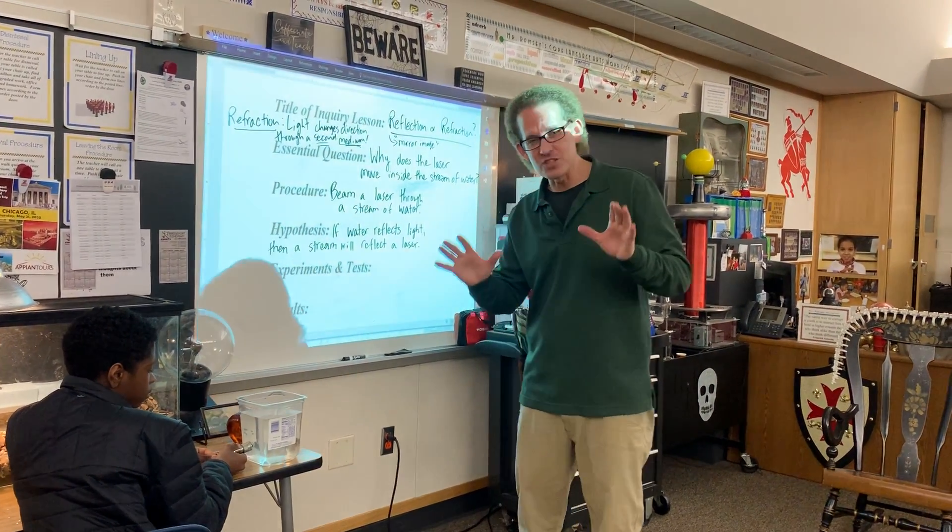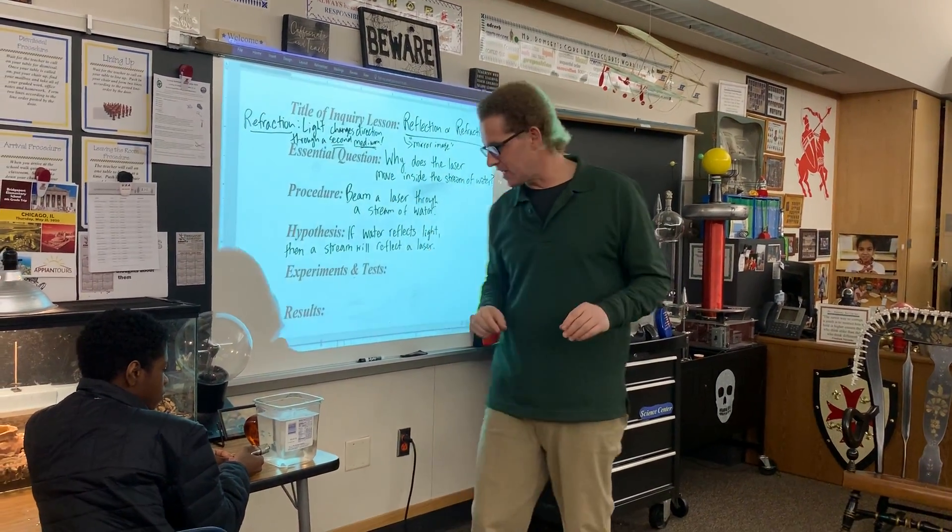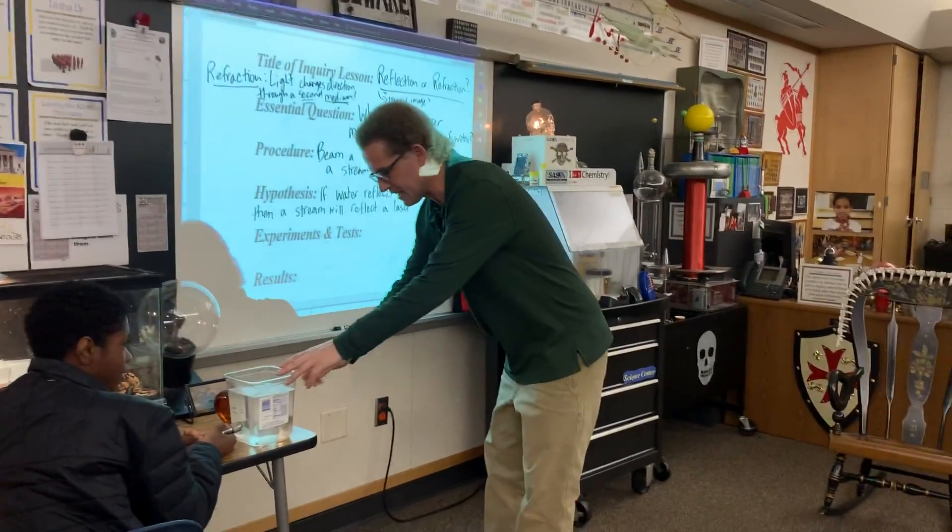Welcome back to Ramseyland. We're so excited to show you internal reflection with an argon laser. Chris, go ahead and hit the lights. I'm here with Ellington, and he's got our laser.